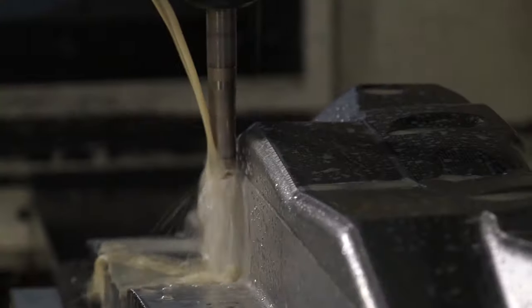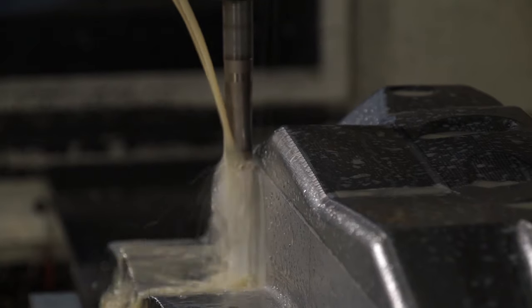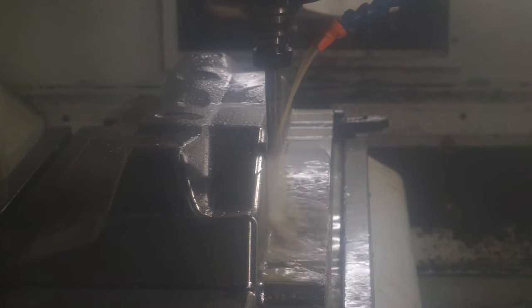What are you chasing in terms of accuracies on this type of part? You're within 0.15 of a millimetre, which is tight accuracy. It is on a part like that, and I suppose the surface finish is critical as well — hence because we don't do a lot of hand finishing, it literally goes straight out and is used on a press tool.